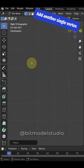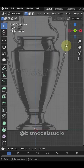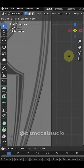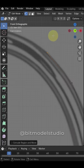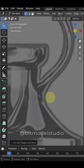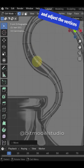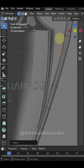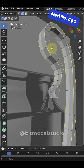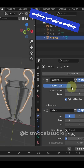For the handle, add another single vertex, adjust the width and extrude it. Use extrude along normals to give the handle thickness and adjust the vertices accordingly. Bevel the edges, then use a subdivision surface modifier and mirror modifier.